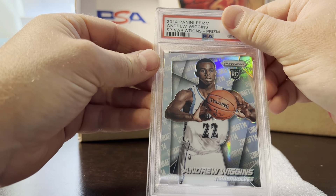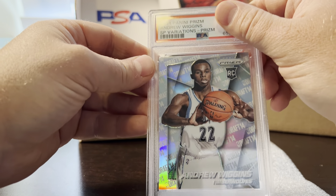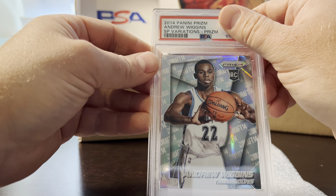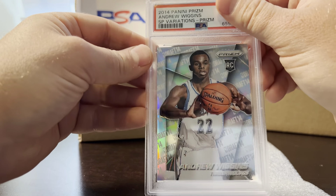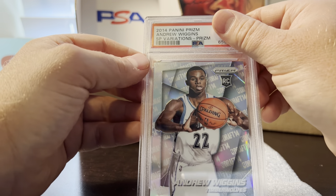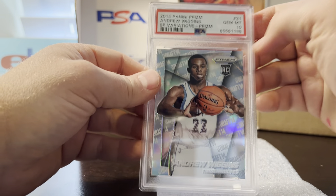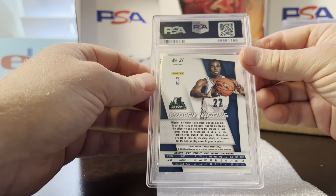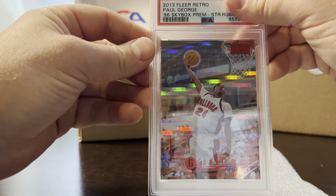This one is a Wiggins — I'm not sure it's worth sending for the $30 value charge, but he was doing well at the time and they did win the Finals so he had a good year. It's a 2014 SP Variations version. It looked good, my pre-grade was a 10, and it got a 10.